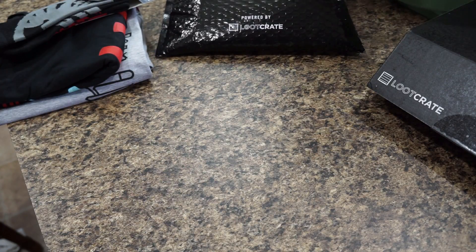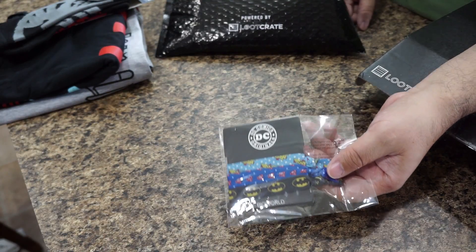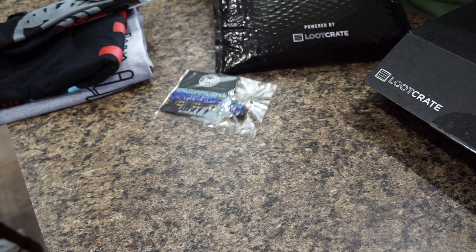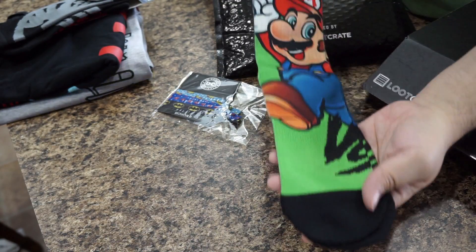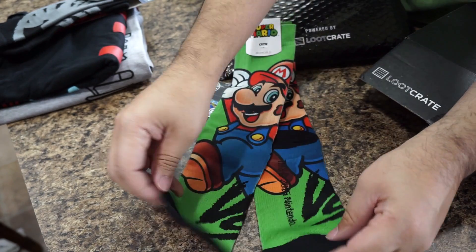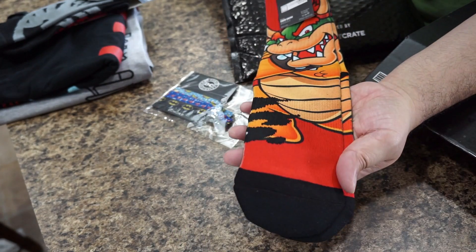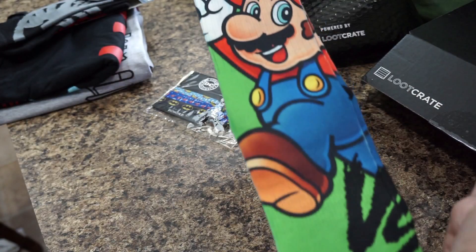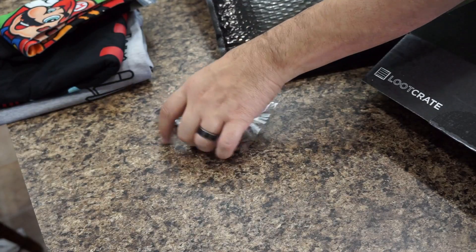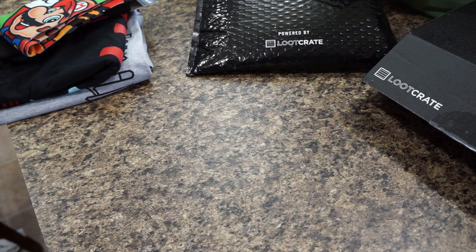For the ladies, you have hair ties — Wonder Woman, Superman, and Batman hair ties. Pretty sweet, would be great for my little girls. And these are Mario socks — and they're thick too, they feel really well made. One thing you won't want for with these Mystery Apparel bags is socks — they're usually loaded with them.